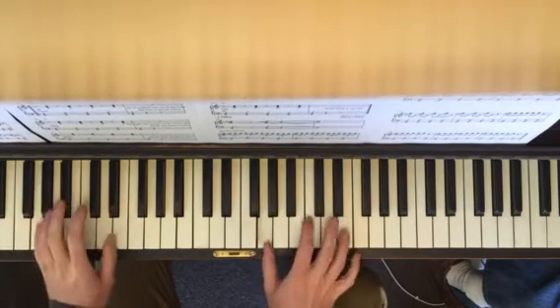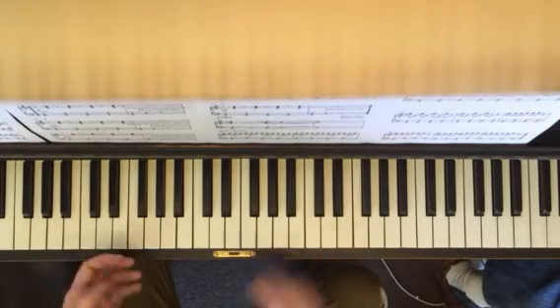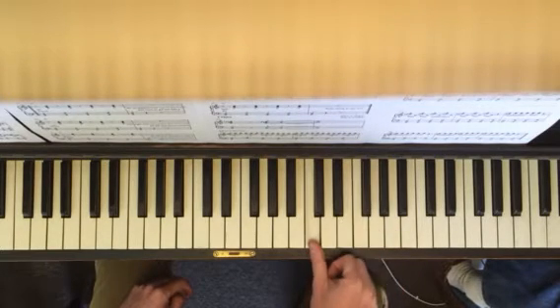Together — right, together, right, together, right. And when you go to the C, it's the same thing. It's a C major chord. You're just sliding into C, going up and coming back.